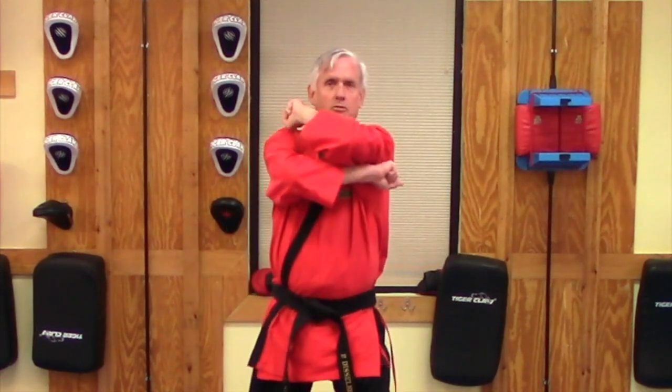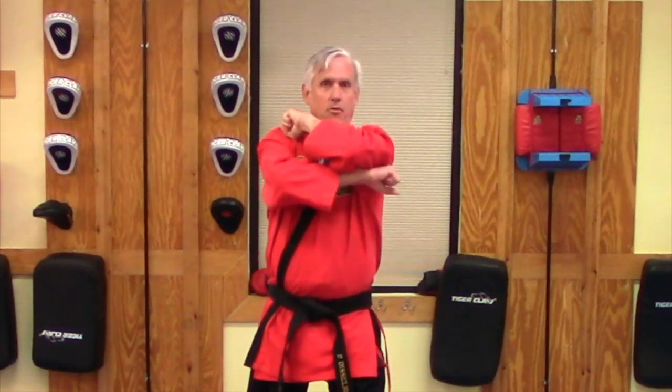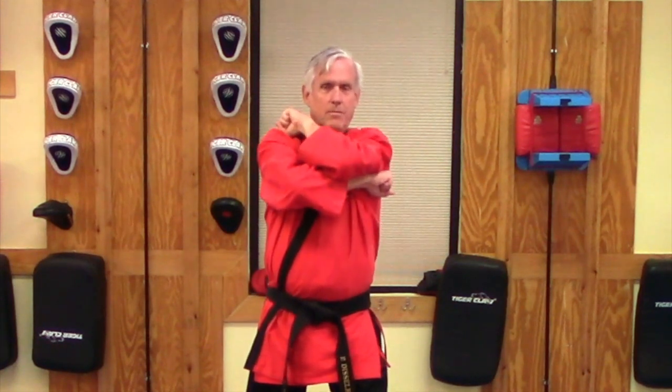I'm going to chamber at the top of my shoulder, fist facing outward. I'm going to twist a little bit, come around from the top, and come straight down and strike. The target would be the face or the collarbone — those are the two areas you would use this vertical back fist for. So I'm going to chamber my left arm on top, fist facing outward, twist a little bit, and come straight down on top of my target, just like so.